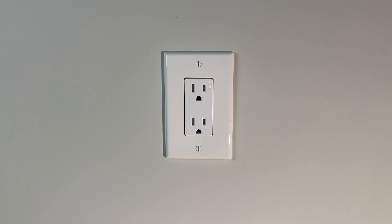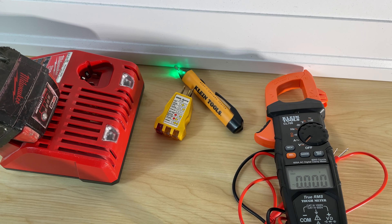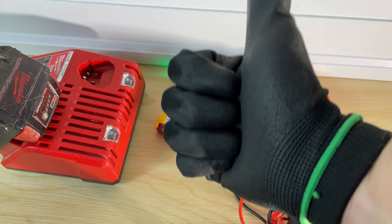With the various methods shown here, you've learned what's best for you to use in testing your outlet. Thanks for watching another video with the Electrical Guide. Be sure to like and subscribe if you appreciate the content.